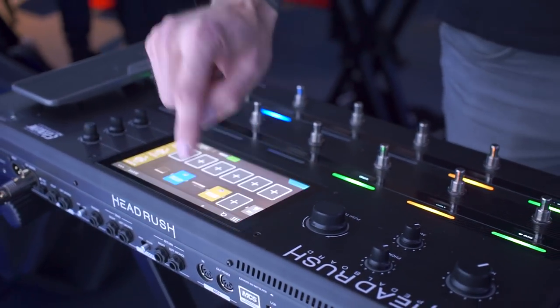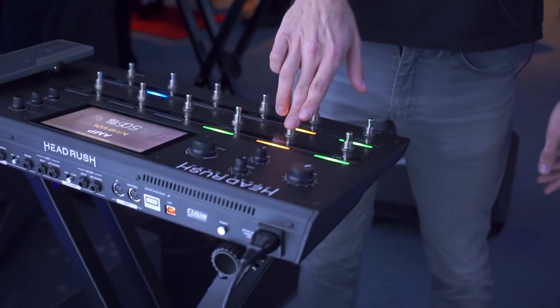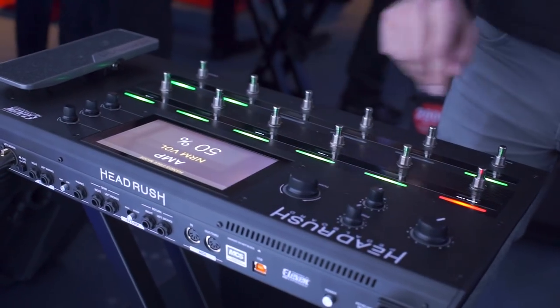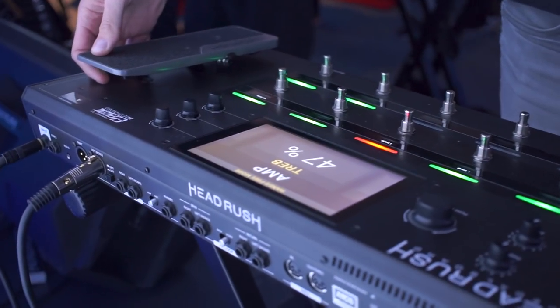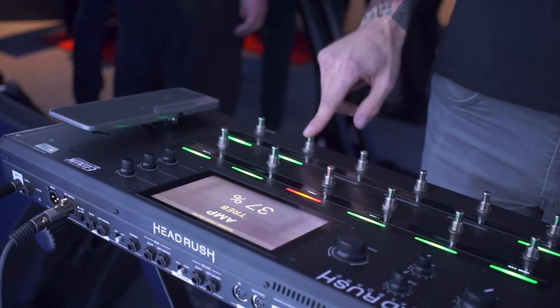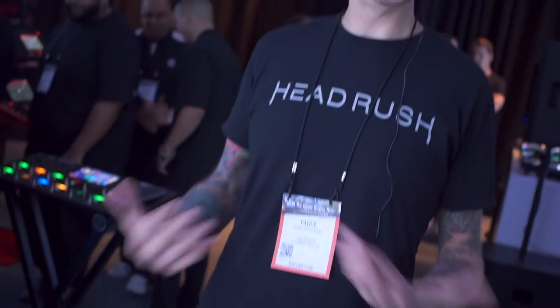When you're taking this on stage or putting it on the floor, all you have to do is hold your foot down on the different block and you have all the parameter values right there to choose from. Make a selection and then you can make an adjustment with the expression pedal completely hands-free, or make small incremental adjustments with the foot switches. It's the fastest and most intuitive pedal board that's ever been put out.